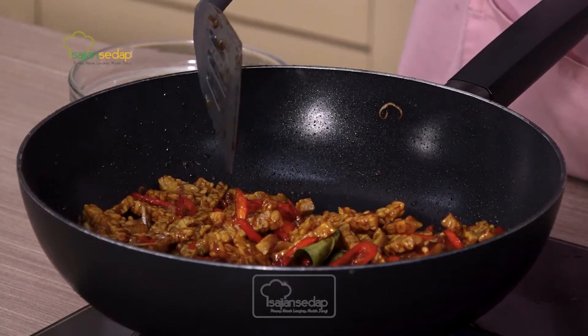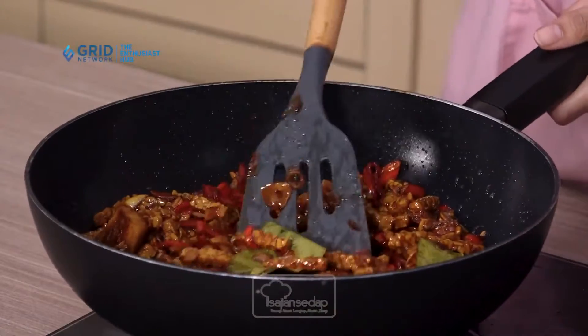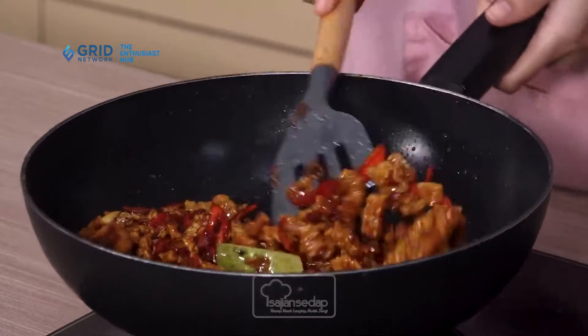Kalau kalian mau bikin tempe orek yang benar-benar rasanya enak banget, harus berani bumbu. Tadi bawang-bawangannya itu banyak, terus ditambah daun salam dan juga lengkuas. Jadi pasti rasanya beneran enak banget. Selain itu, gulanya menggunakan gula merah, supaya si tempe oreknya manisnya manis-manis gurih. Oke, ini tempe oreknya sudah meresap bumbunya semuanya, langsung kita matikan kompornya.